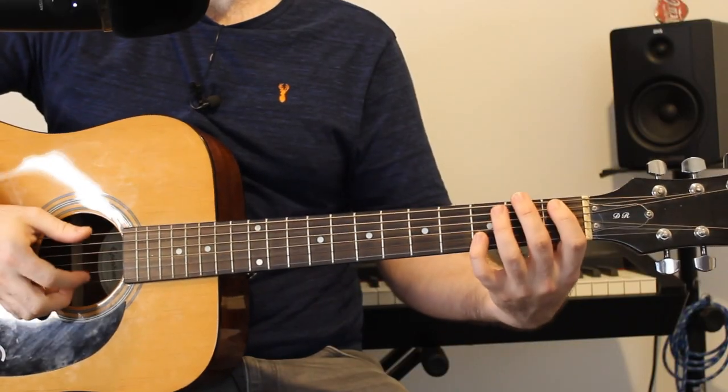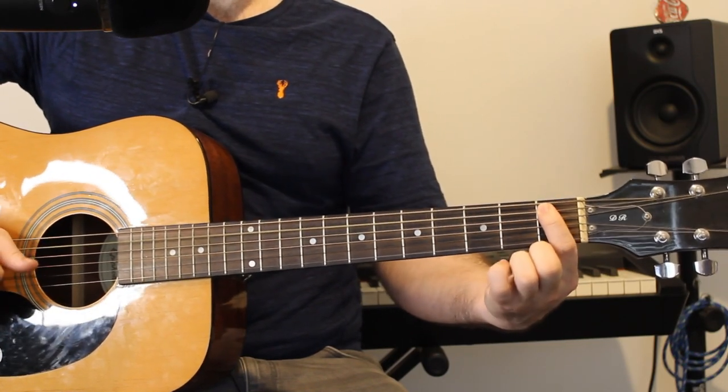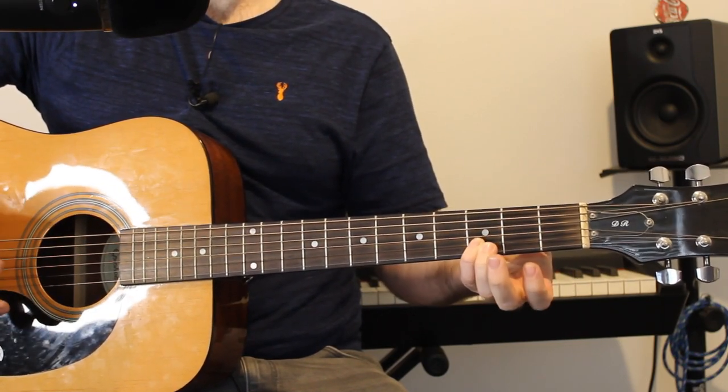So the introduction does have a finger picking part. If you're not interested in learning the finger picking part and just want to learn the chords, we're going to get to there in a couple of minutes, so feel free to skip ahead. However, for the finger picking part at the beginning, we have one on the A string and three on the B string.